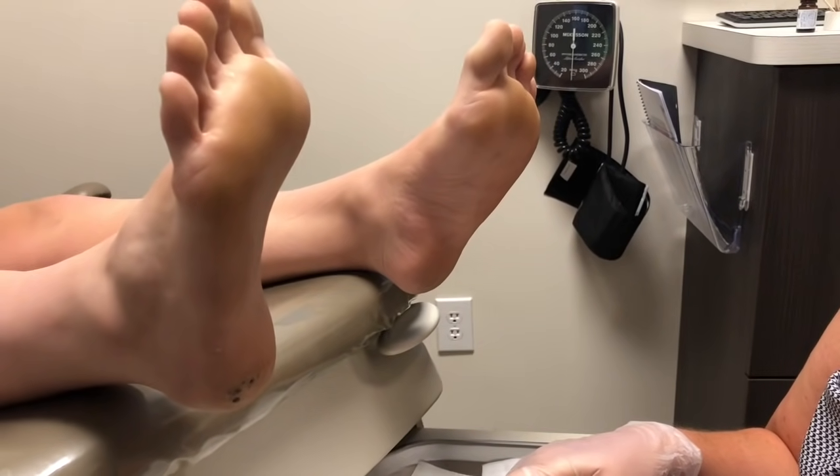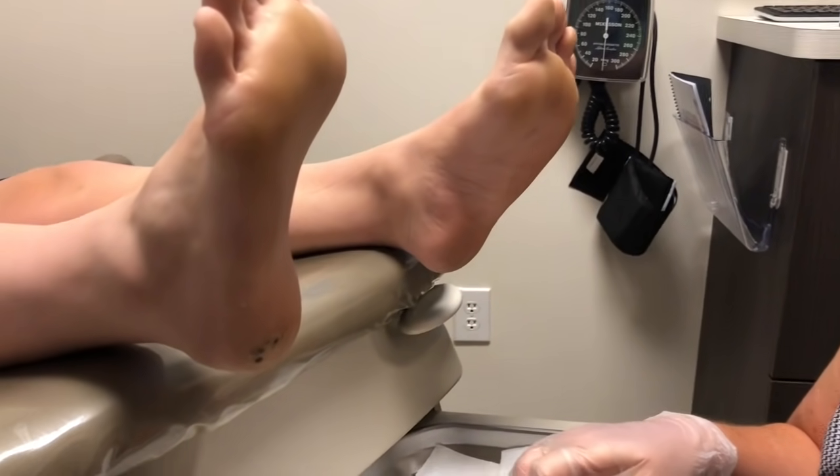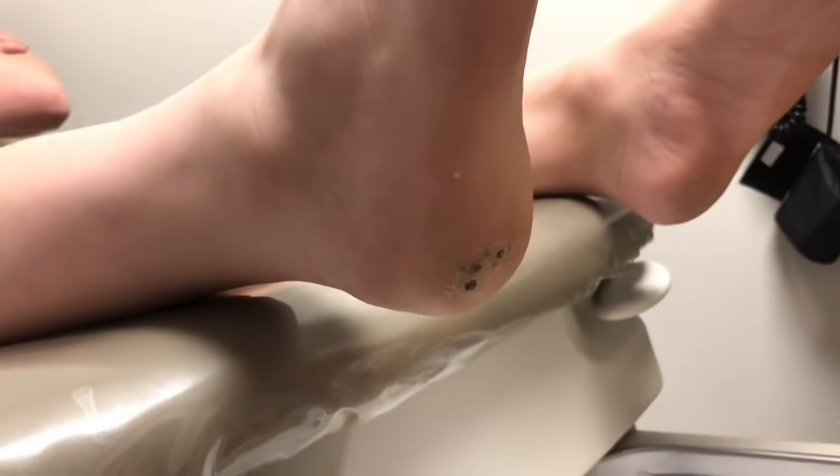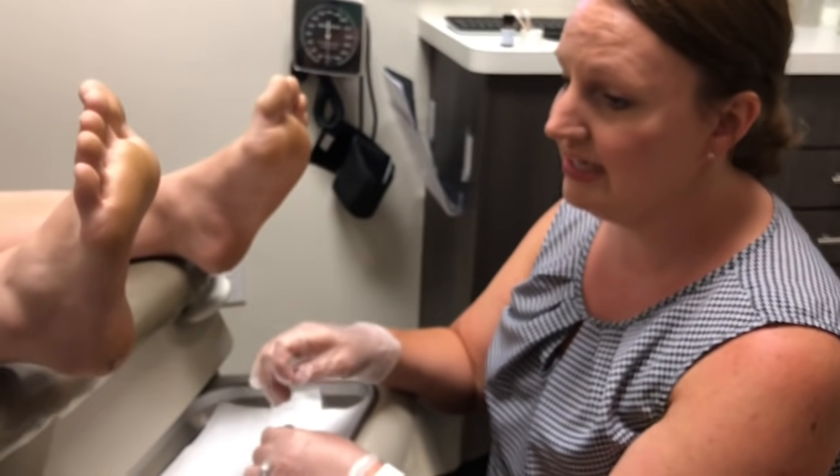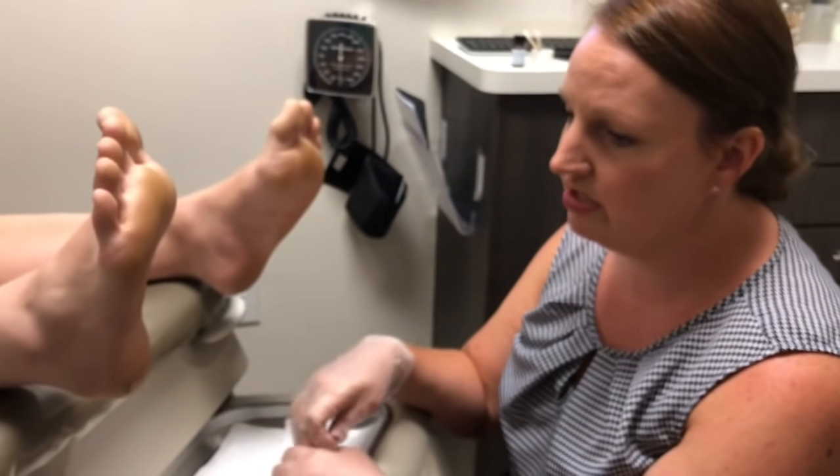How do we treat it here at Lexington Podiatry? We have a couple of different options. This young lady has had two cantharone treatments, which is a very strong acid — after you trim the lesion or debride it, you apply the acid to it and it creates a blister and kills the wart. We also use a laser, which is what we're going to do with her today.